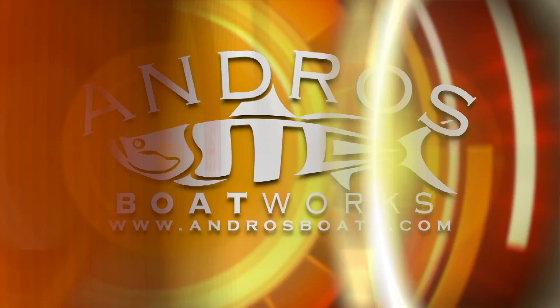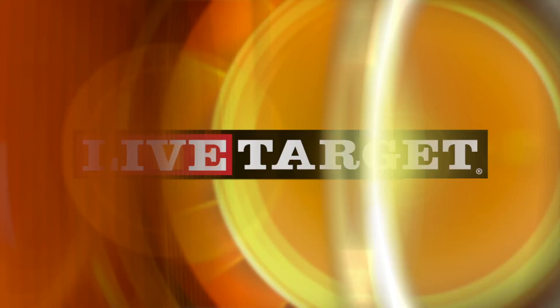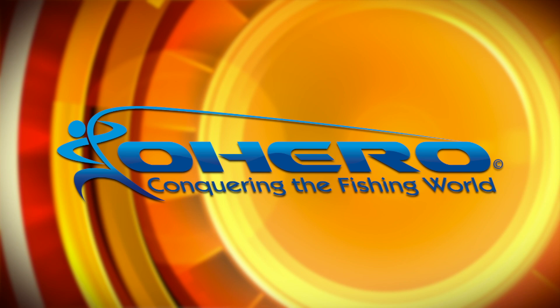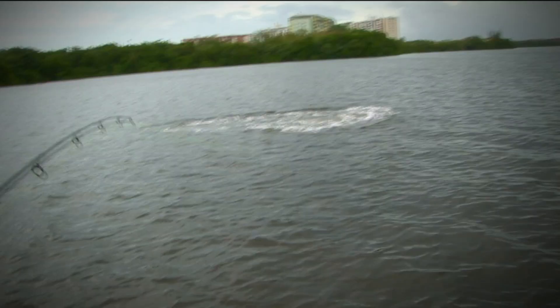Fishing the Flats with host Henry Watschuk and Billy Clyde is brought to you in part by Andros Boatworks, built for those that demand quality; Live Target, lifelike lures; Mud Hole, your one-stop-shop for rod building and tackle crafting needs; and Oh Hero, conquering the fishing world.